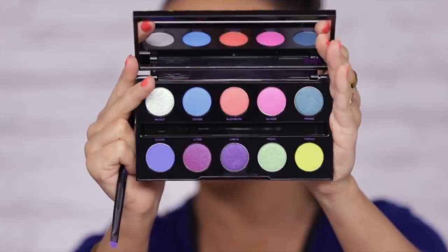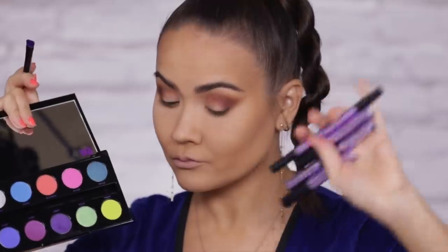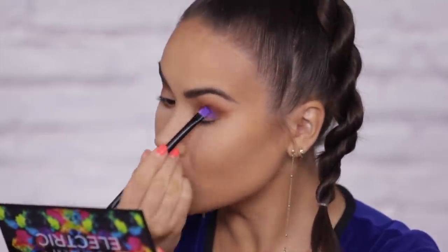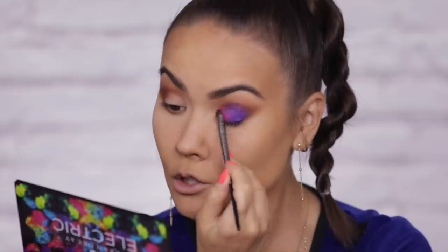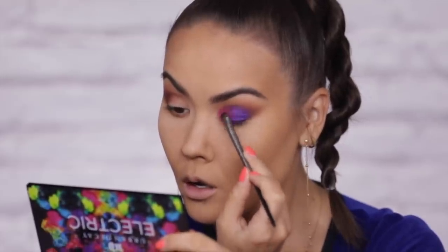I'm picking up the Electric palette — the super vibrant one. Using the included brush I'm dabbing into this very purple color called Urban. I would say this is the Urban Decay color. I'm starting with the outer portion of my lid — it's kind of a duo-chrome purple and it is nicely pigmented with no fallout. Urban Decay knows how to formulate their eyeshadows. Next I'm picking up this pink shadow called Savage — that is pigmented! I'm applying that to the inner portion of my lid, just packing it on, then blending over the border of the two.